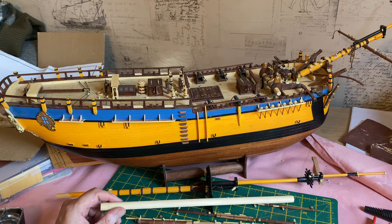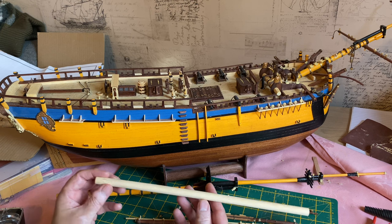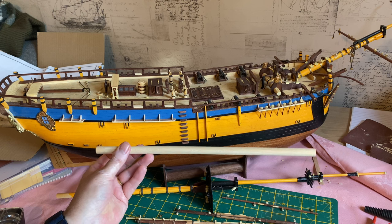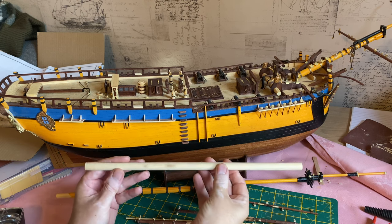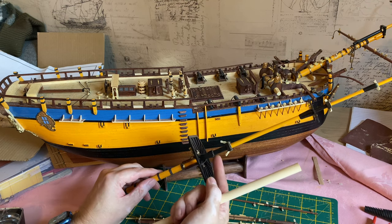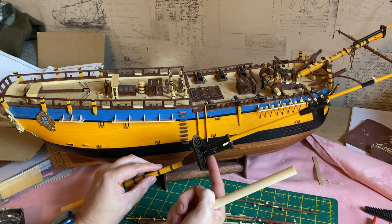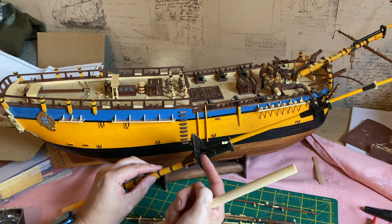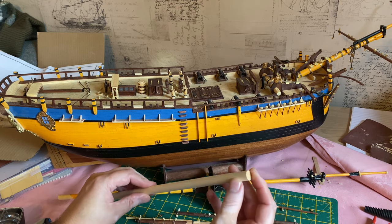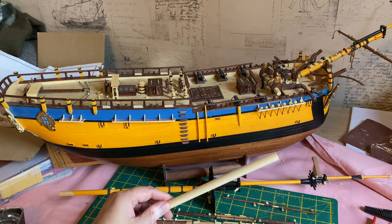Back to this week's video and we're going to start work on the main mast itself. To start with I have this piece of 12mm diameter doweling. It has to be shaped at one end to have a square top, rather like the previous four masts. There has to be a square section at the top just above the crow's nest area, so I'm going to mark it out, get a nice square section going, and we'll do all that in the time-lapse. Let's get to it.